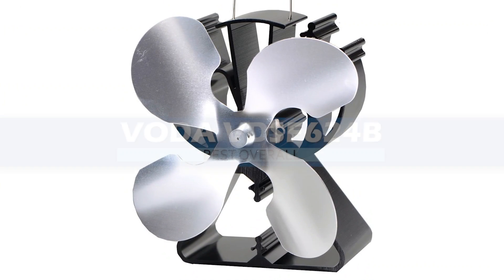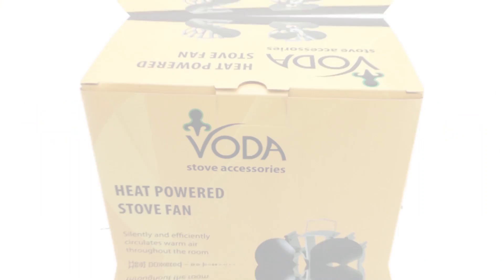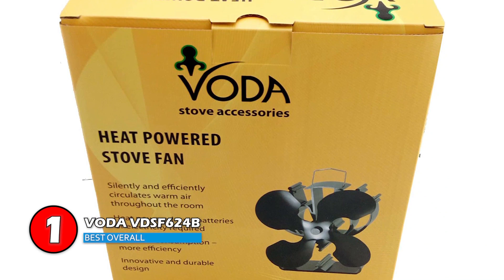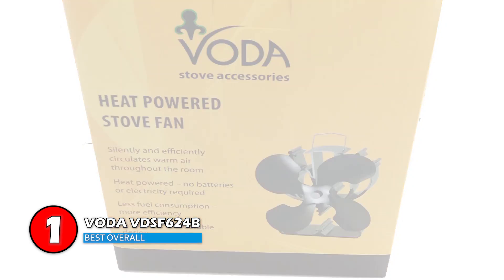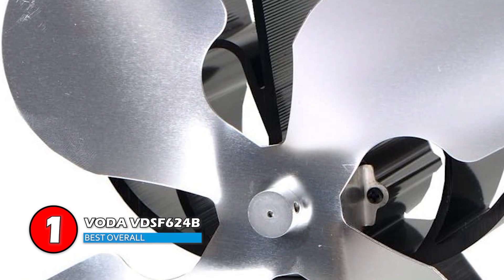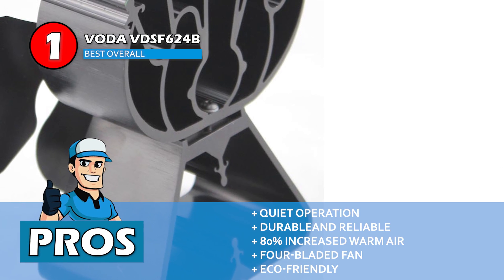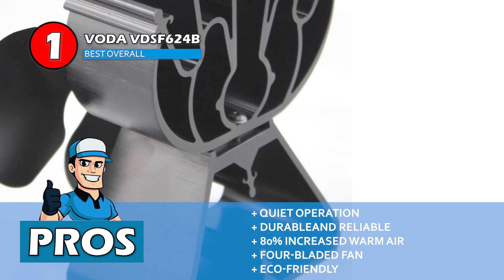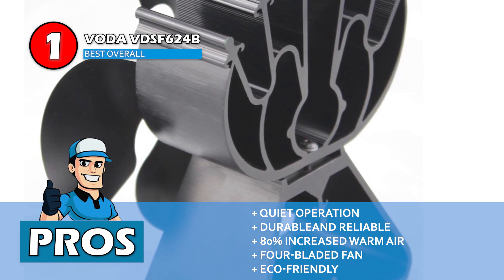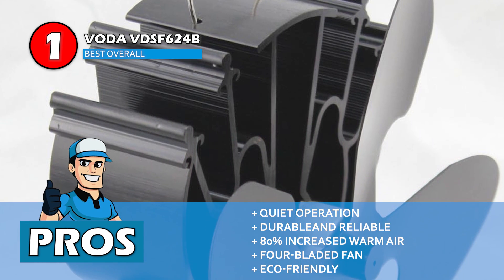Finally, we have our best overall pick: the Voda VD SF624B. This is one of the most highly recommended wood stove fans on the market. The four blades in it help in increasing the flow of air. Moreover, it has a highly durable aluminum construction, so the pieces do not fall apart. It is also well assembled, so you will like how easy it is to use. Its pros are: it is almost noiseless when working, it has durable and reliable construction, it generates 80% increased warm air, its four-bladed fan provides better air current, and its eco-friendly working helps save the environment.